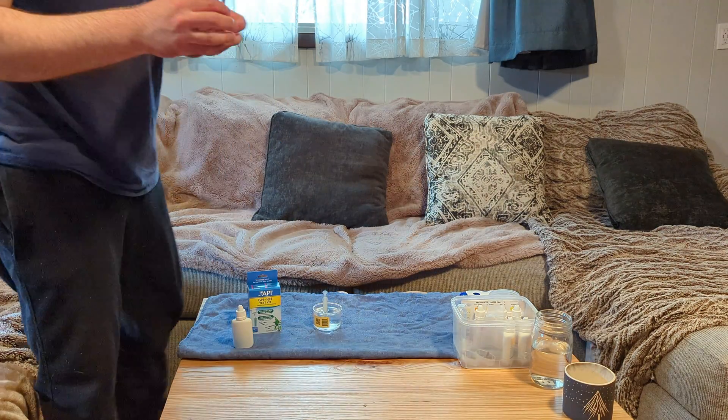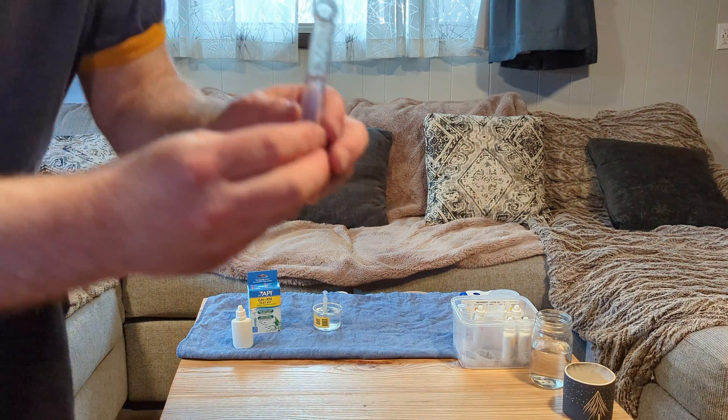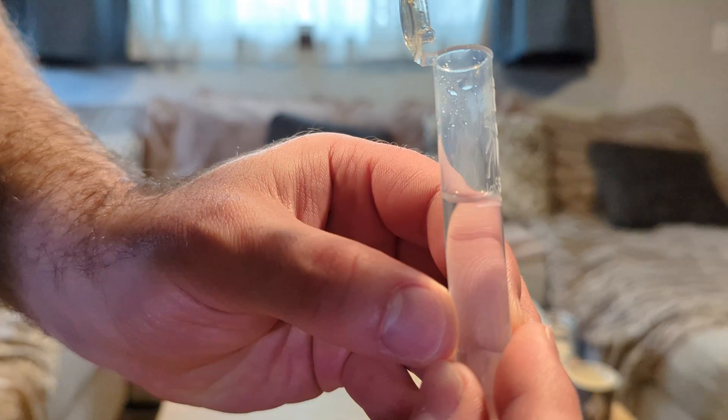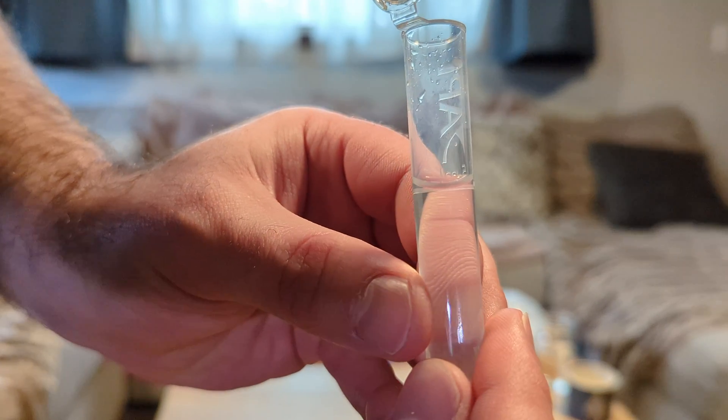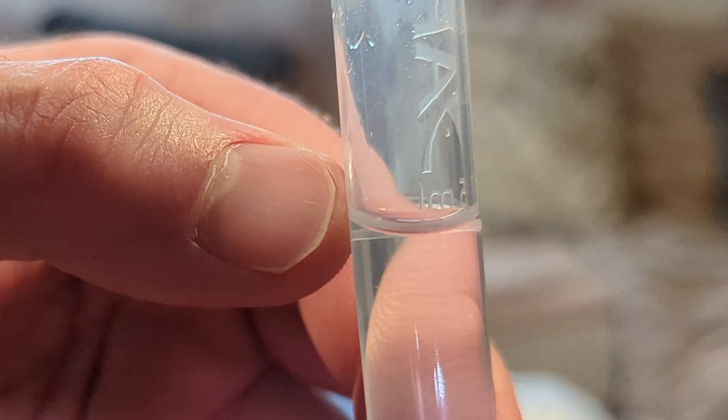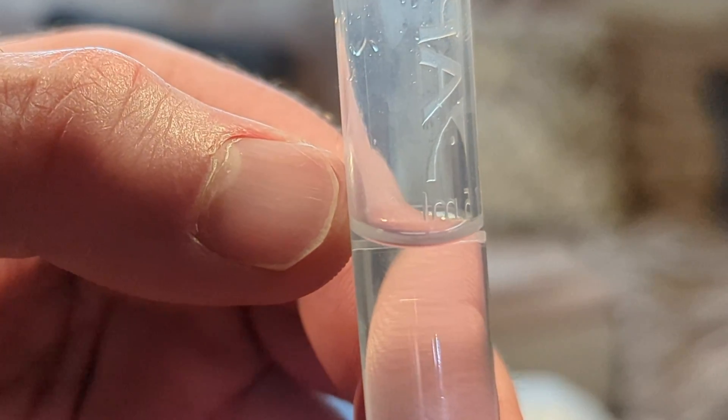Another thing to note is that when you fill up a test tube with water, you'll see that little divot in there and that's called a meniscus. You want the bottom of that meniscus to be on the 5 milliliter mark, and you'll notice that on the side it's slightly higher.